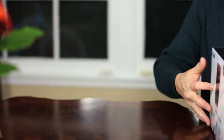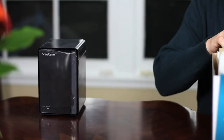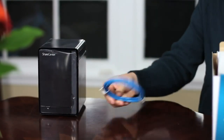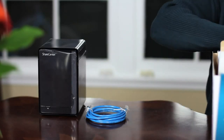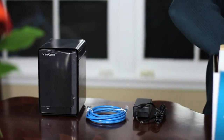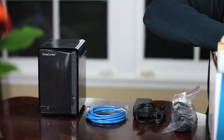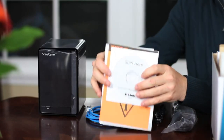We're going to show you how to get started using the DNS-320, but first, let's see what comes in the box. After opening up the box and removing some of the packaging, the first thing that you'll find is the DNS-320, followed by a blue ethernet cable, the first part of the power adapter, the second part of the power adapter, and lastly, the installation guide and installation CD.